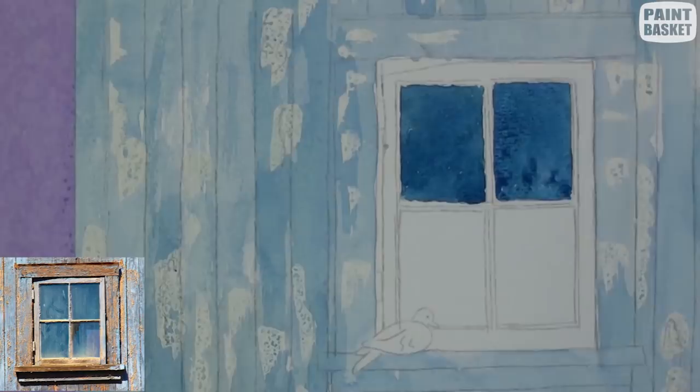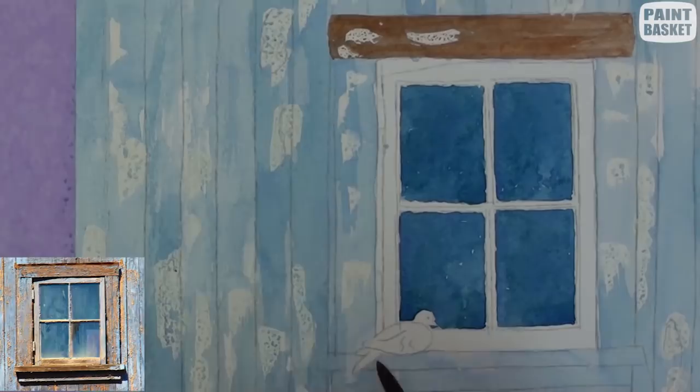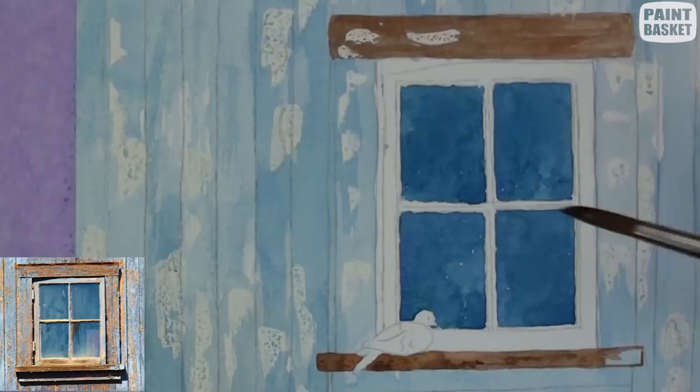Burnt sienna with a touch of blue is used to give the wood that weathered look. Don't paint the frame all the same color. The darkest areas are where most of the paint has disappeared and revealed the naked wood.